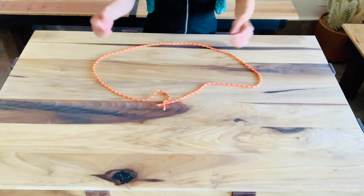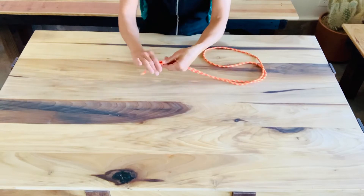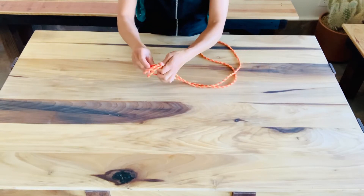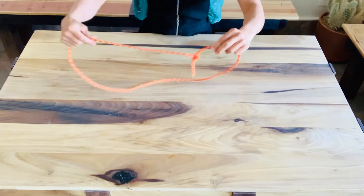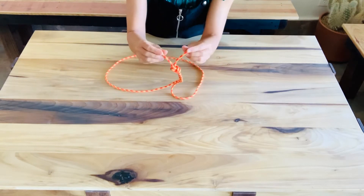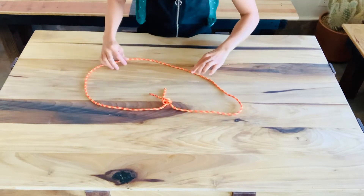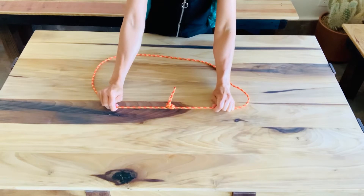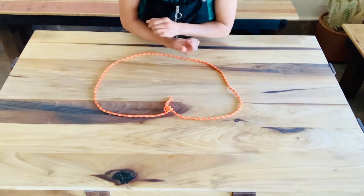Let's take the two ends and imagine for a moment the easiest way to tie it together. You could just throw a quick overhand in it like that. This is called a flat overhand. We can see the tail ends come out on the same side like little antennas, and when this were to be loaded, you'd see that those load strands run flat to each other like that.